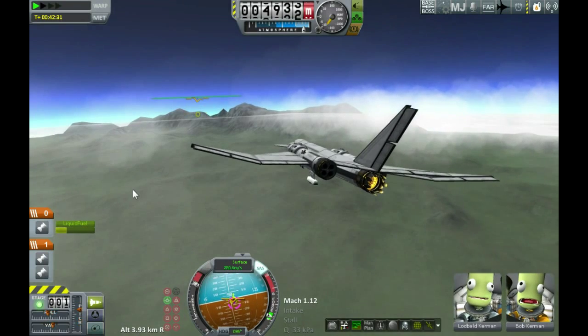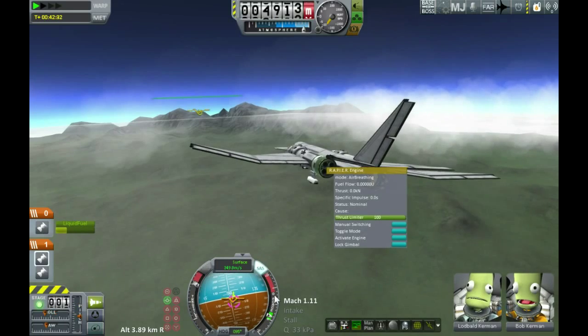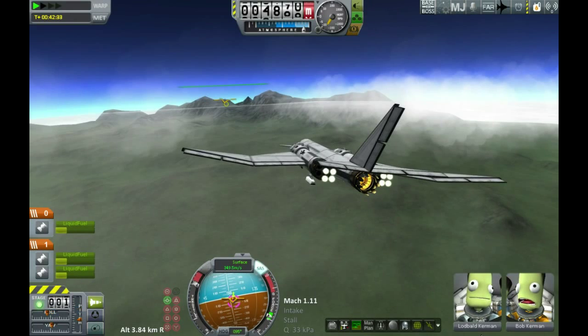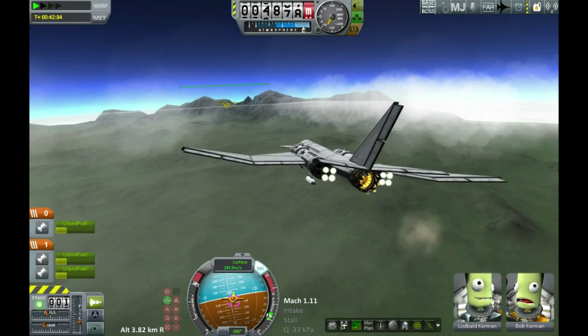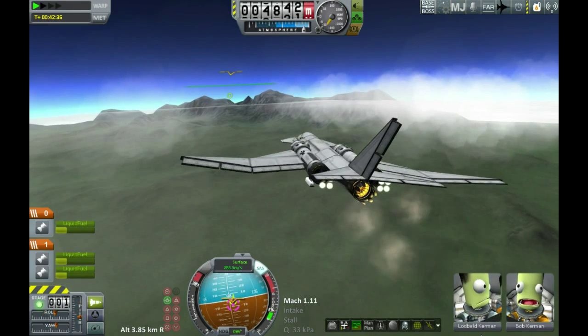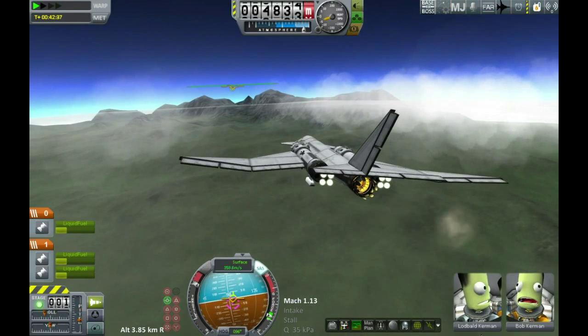Lodbold's looking pretty hopeful; Bob is apparently praying for death. We've got the RAPIERs back on just to speed things up a bit more, since we were going to be pretty much stopped before we got to the mountains. Let's just quickly get up over and get this misbehaving thing landed — then we'll go have some snacks and a cup of tea. Just have to get out of this last little hurdle before we get back to base.